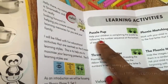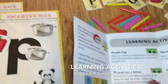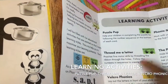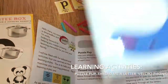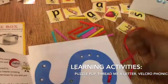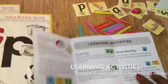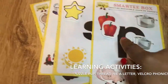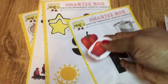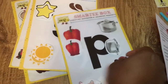For example, you have the Puzzle Pop, which is this one. You've got the Thread Me a Letter, which is that one — it's one of the phonics activities where it threads through the letter. Then you've got the Velcro Phonics, which are these ones. I guess you can use these elsewhere as well — I'm sure being laminated, you'll find ways to use them.